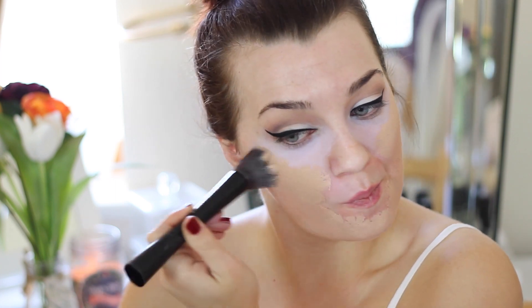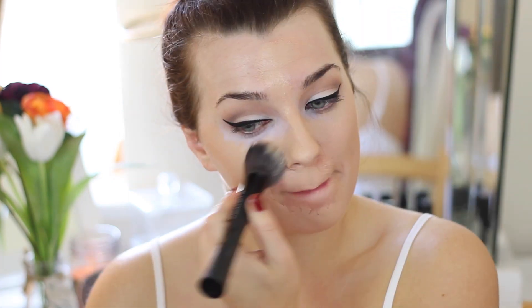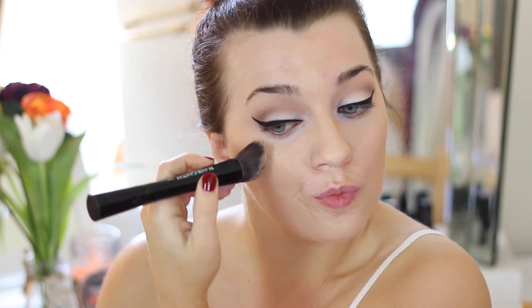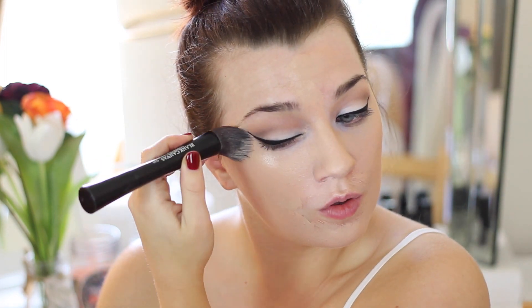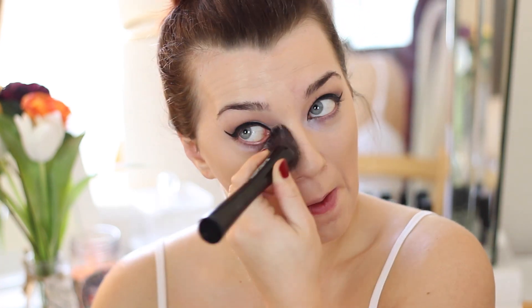Then I'm taking a stippling brush from Blanc Canvas and using a foundation from Clinique. I just have a little sample size of it — I've been loving it and really need to buy a full-size version. I've been trying it out for months and it's one of the new Clinique foundations; I'll leave it linked in the description box. I'm just stippling my foundation on, covering up the colour corrector, and blending everything out.